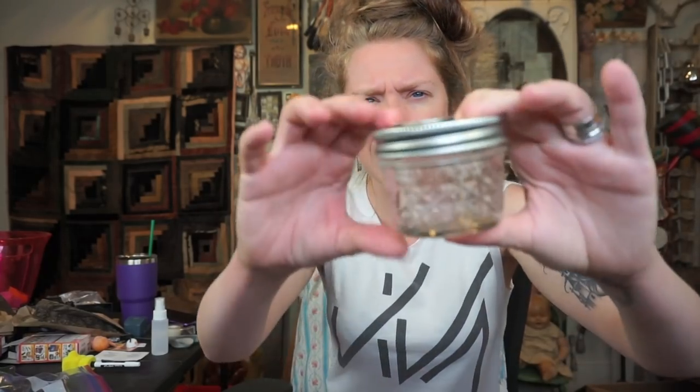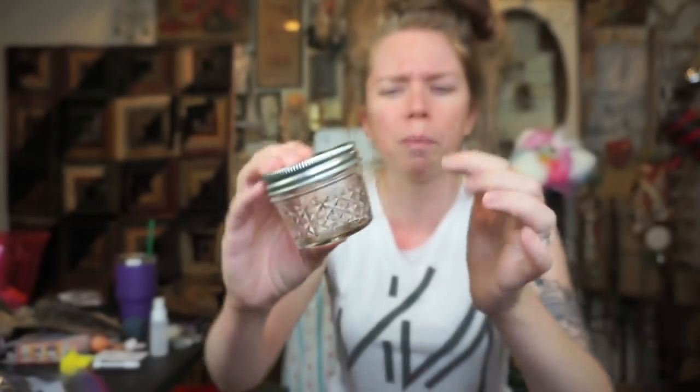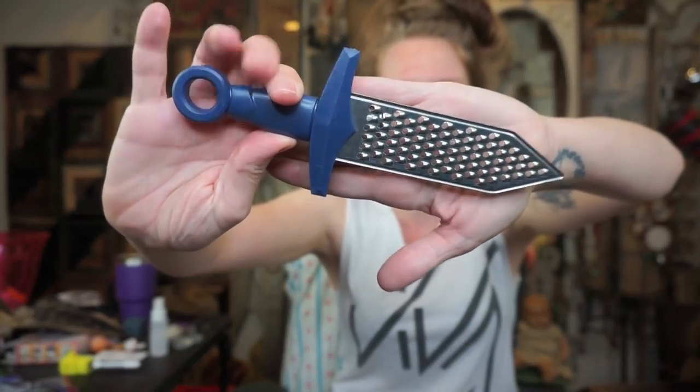The first thing you need is a clear jar container. You have to pour boiling water in it, so I think it does have to be glass. I got these little ball jars on Amazon — I think it was like eight dollars for a pack of four. You're also gonna need a cheese grater — I have this cute one that looks like a sword. And the last things you need are literally bar soap and boiling water.